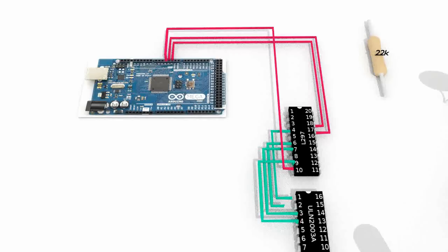Next, connect the pins 4, 6, 7 and 9 of the L297 with the pins 1, 2, 3 and 4 of the ULN2003A respectively.